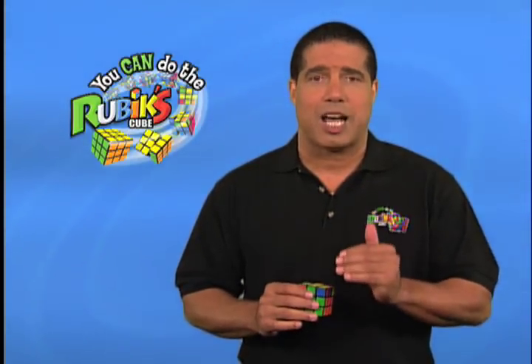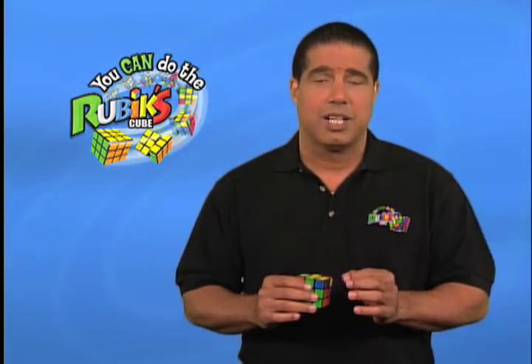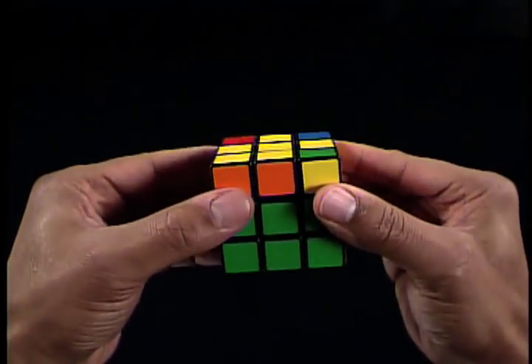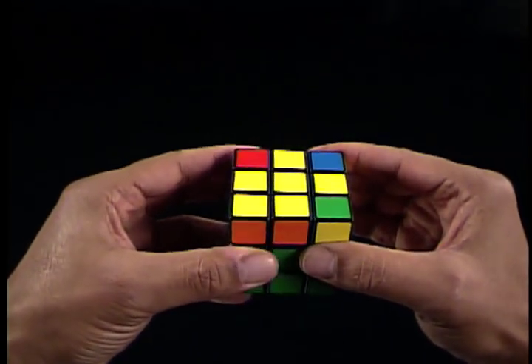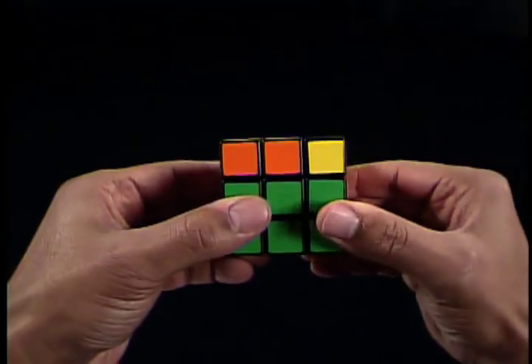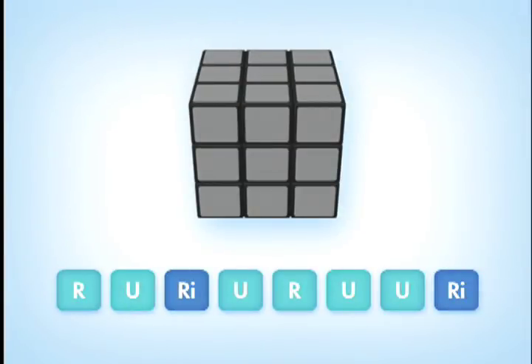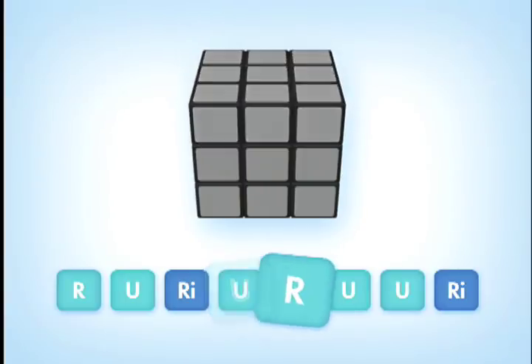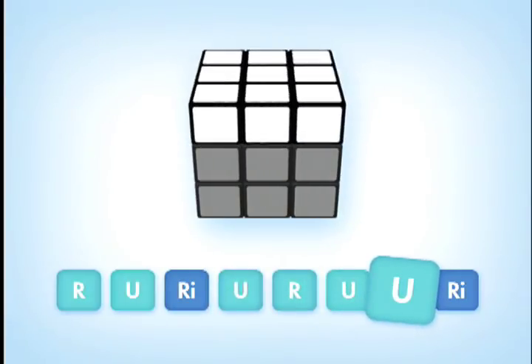Once you've matched the cube to one of these three states, you can do the sequence to begin solving the yellow corners and making the entire top U-face yellow. It's very important to remember that you may have to do this sequence one, two, or three times to achieve a complete yellow top U-face. After each sequence of moves, reorient the cube in your hand to rematch the top U-face to the appropriate state and repeat until all corners are solved. Hold your cube with the top U-face matching the correct state on top — a common mistake is holding the cube with the yellow cross on the front F-face, so make sure it's on the top U-face.